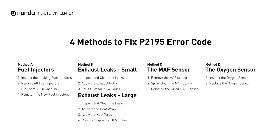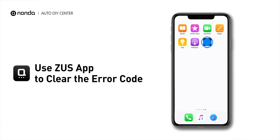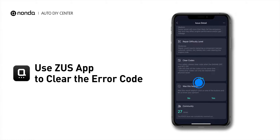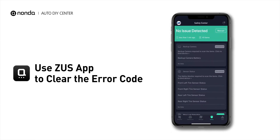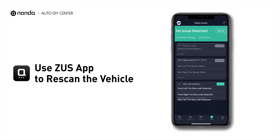So here are 4 of the most practical solutions to fix the P2195 error code. After the repair, you can now use the Zeus app to clear the error code. Tap the Rescan button one more time to make sure everything is fine with your vehicle.